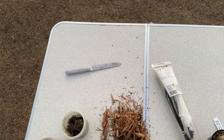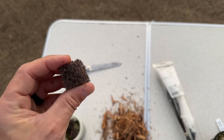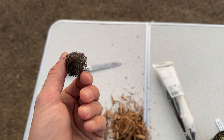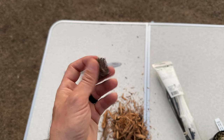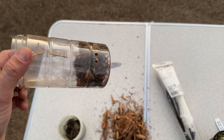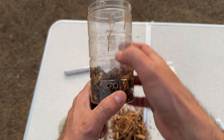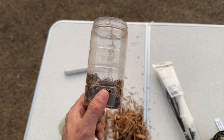In the bottom of my pots I use inorganic media — I use epiweb, which I got from Ray Barkalo about six or seven years ago. There's a good chance you can't find it, but any inorganic substance works for the bottom: rocks, lava rocks, granite — something fairly inert that won't leach into the water sitting down there.